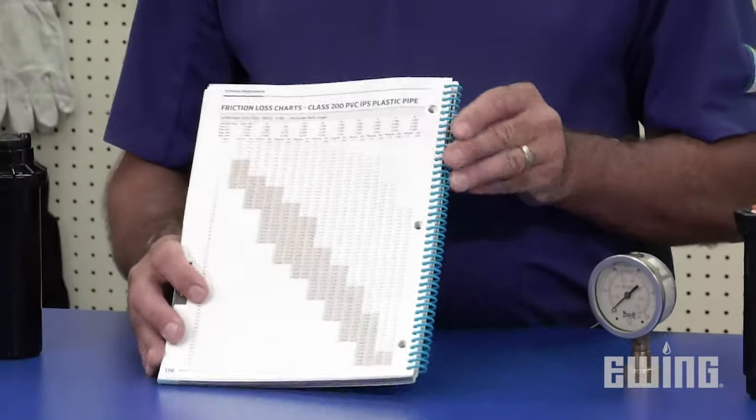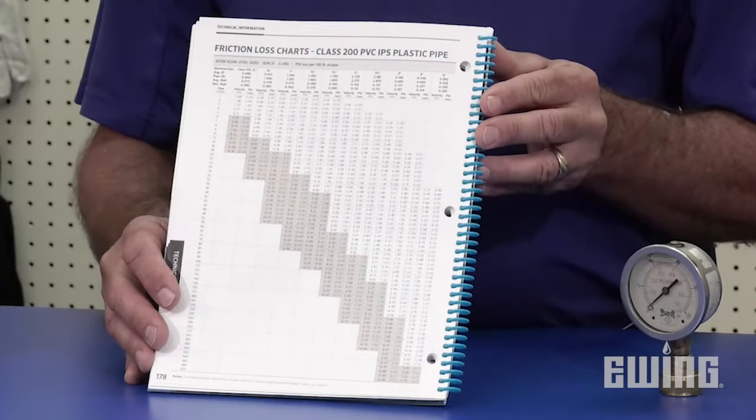The 1 and 2 psi loss through the PVC pipe is just a rule of thumb. To determine the specific amount of pressure loss as well as water flow through a given size pipe, refer to the pipe sizing charts in the back of the manufacturer's catalog.